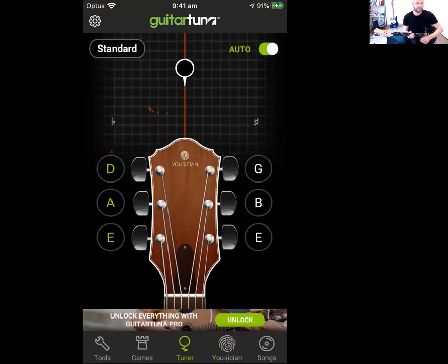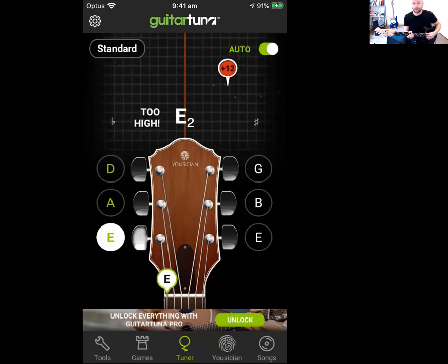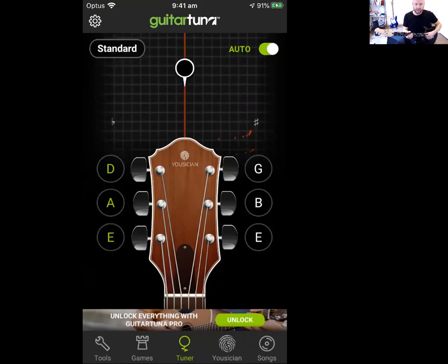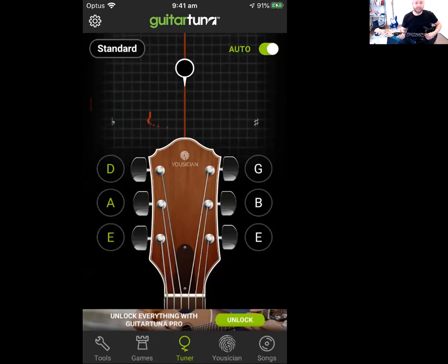The beauty about this is that when we're tuning the string it's going to tell us which string we're playing — hopefully if it's close — and then which string to play. I've got a six-in-line headstock, but most beginning guitars are three-a-side. We're going to do the thickest string first — that's the one closest to our chins. On a six-string three-a-side headstock, that should be the closest tuning peg to you on the top of the guitar head. This string should be E — 'Eddie Ate Dynamite, Goodbye Eddie.'